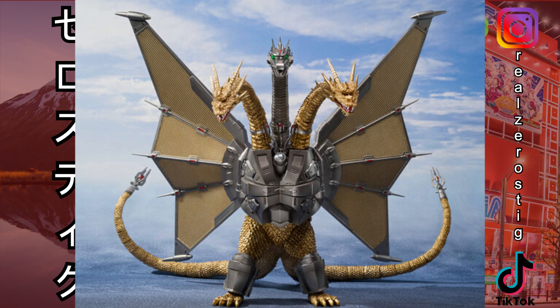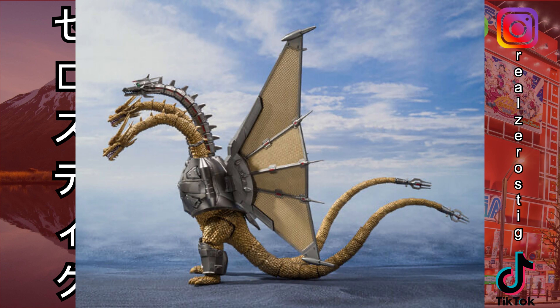Hey guys, check it out! We got the SH Monster Arts Mecha King Ghidorah from Godzilla vs. King Ghidorah, and it's looking pretty darn cool. From the front you can see the wings and of course the metallic head — because Ghidorah got his ass kicked last time, so now it's back for revenge. They made it into a mecha version; it even has knee pads and chain guards, and you can see the double tails.